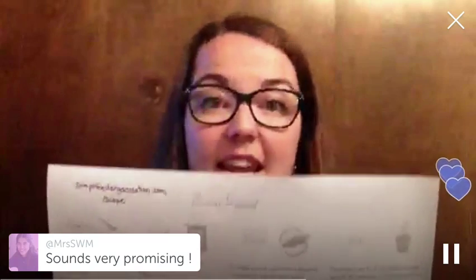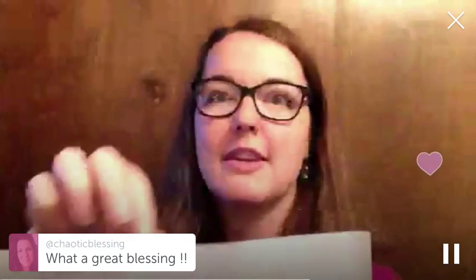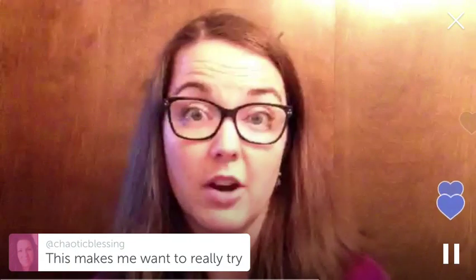You mix up the ingredients and let it sit. Then you knead it and let it rise. Then you shape it and let it rise again. Then you bake it and it cools. These are really very small chunks of hands-on time with a lot of sitting time in between. It's a longer process, but if you're doing other things in the kitchen it doesn't take much effort, especially if you have a mixer doing the kneading work for you.